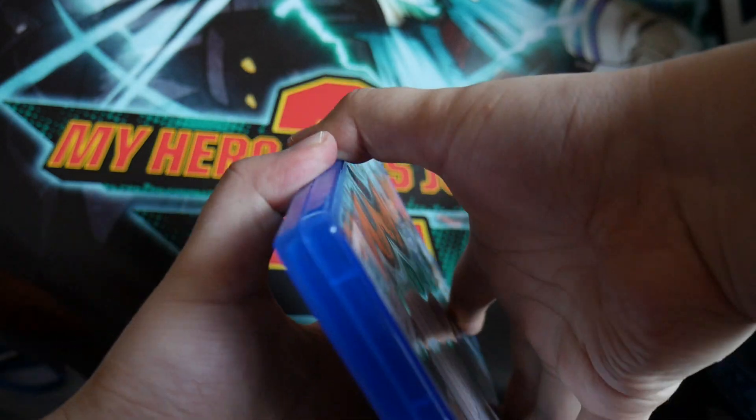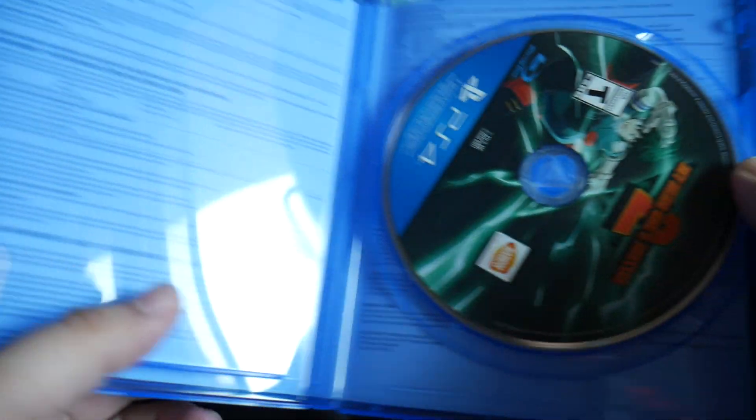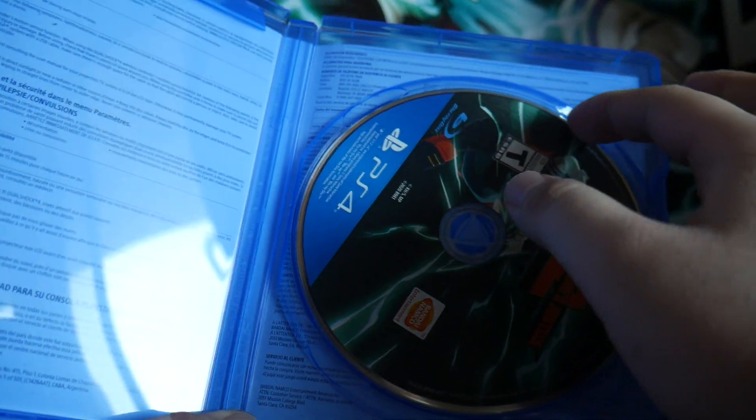And now we'll take a look inside. Left side — nothing. Right side, we've got the Blu-ray game disc.